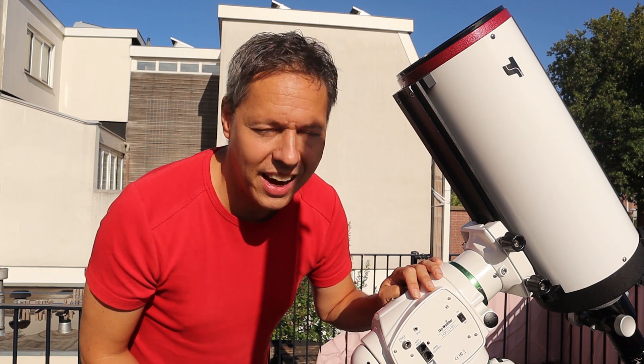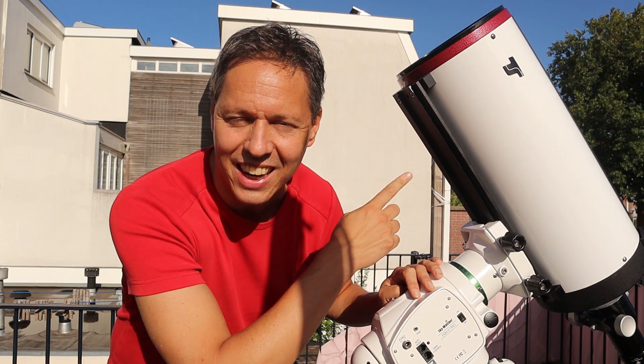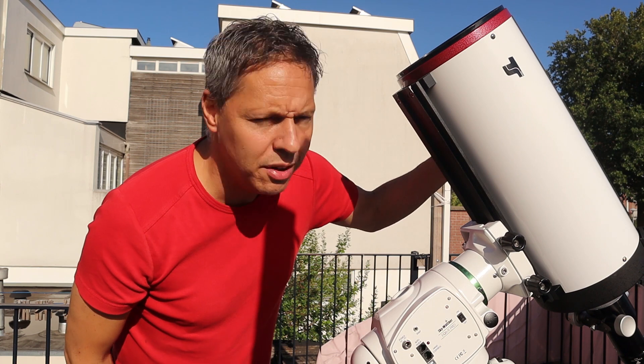The Sky Watcher EQ6R Pro can carry up to 20 kilograms, or 44 pounds for those in the US. I recently acquired a classical Cassegrain — an 8-inch f/12 telescope — and even these kinds of big telescopes you can easily mount on the EQ6R Pro. With tracking gear and a camera added, this mount slews to targets and tracks them with a high degree of accuracy, even with bigger scopes. That's a big pro.